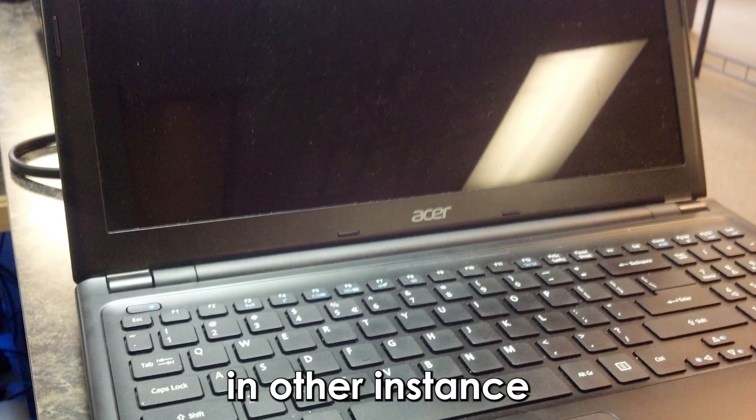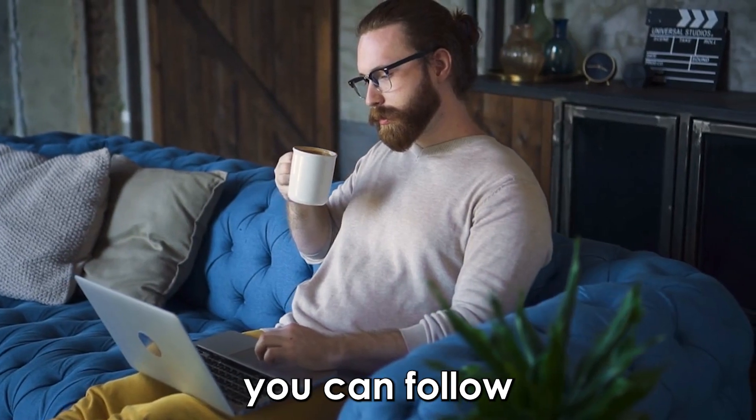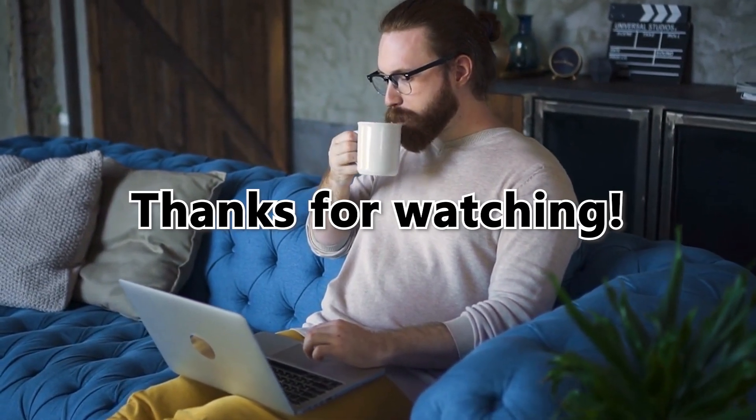In other instances, if the power light is on yet the screen is black, your Acer laptop may have an issue with the screen components. So there you have it — you can follow these simple steps to turn on an Acer laptop. Thanks for watching, till next time.